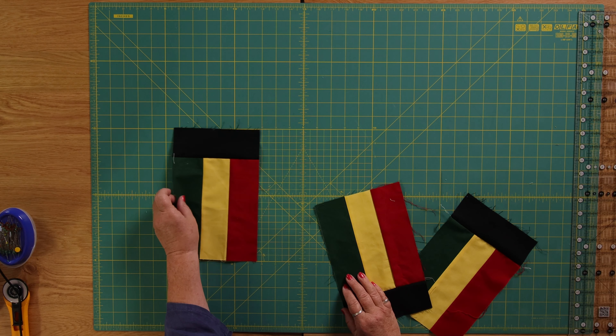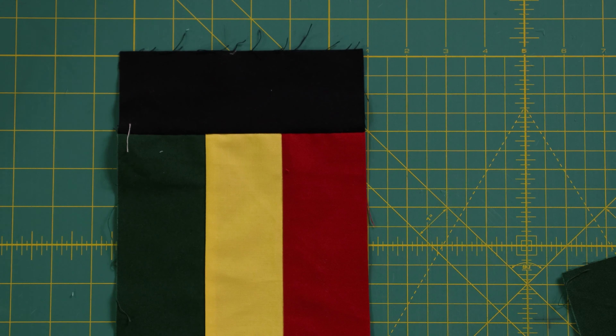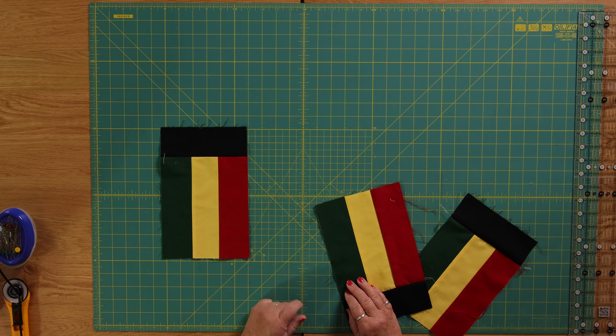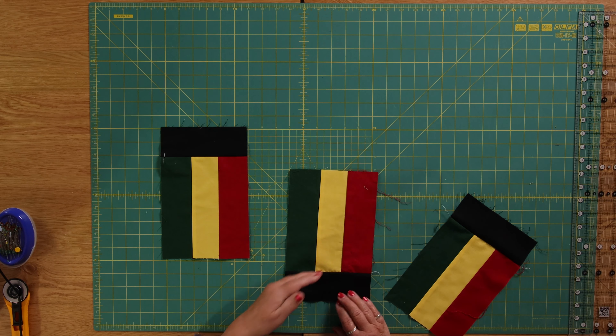into blocks of three, and then I put a two and a half inch piece of black. So you can see here I've got green, yellow, red, and what you need to do when you're joining your black rectangle is to make sure that you've got it at opposite ends.